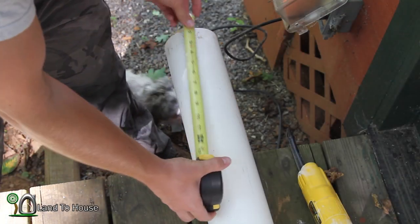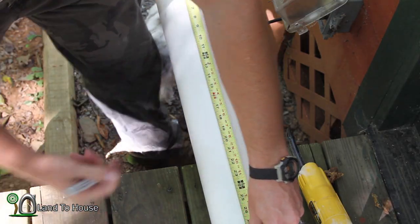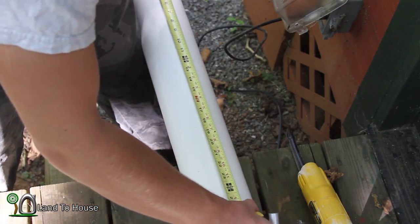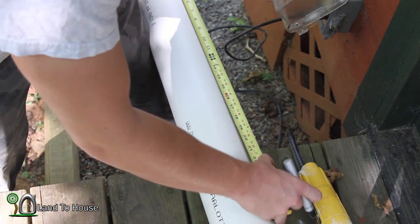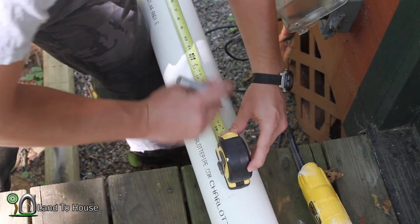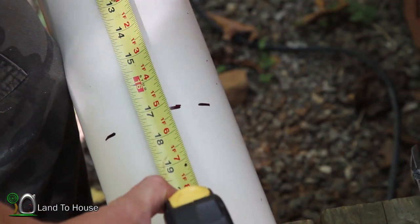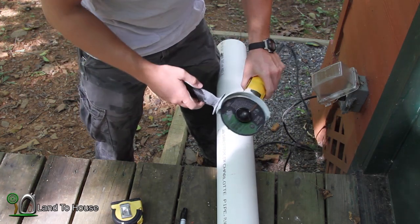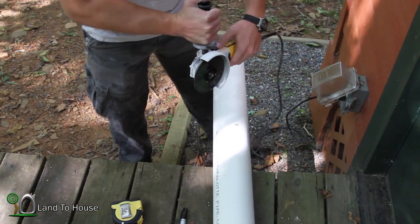To get started, I'm going to take the tape measure and measure out 17 inches and mark that on the pipe. I'm going to spin the pipe a couple of times and mark that 17 inches so we can get a reasonably straight cut. With both ear and eye protection on, I'm going to use the angle grinder to cut along the line to get this 17 inch pipe section.